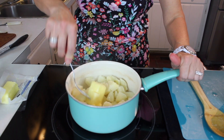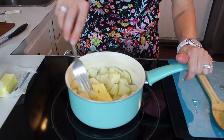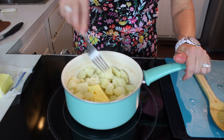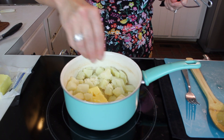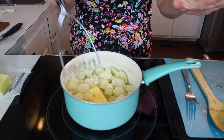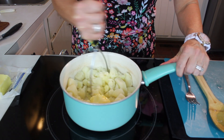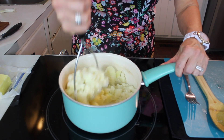This part is to taste — if you want to use a different kind of fat or less butter, you don't have to. I'm being a little generous today. We're going to add a little bit more salt, but not too much because we need to check later — we can always add more. Mush that butter into those hot potatoes.